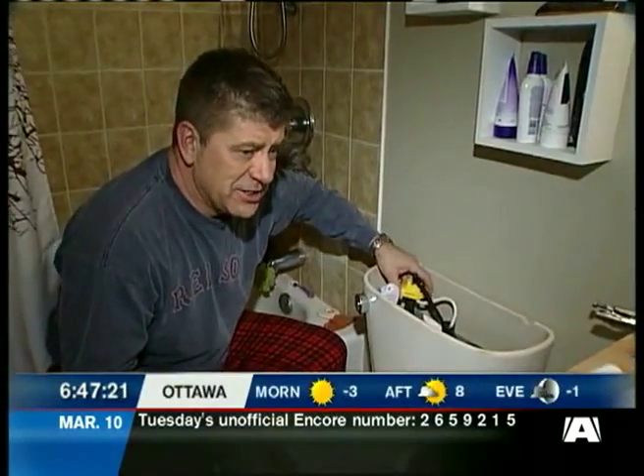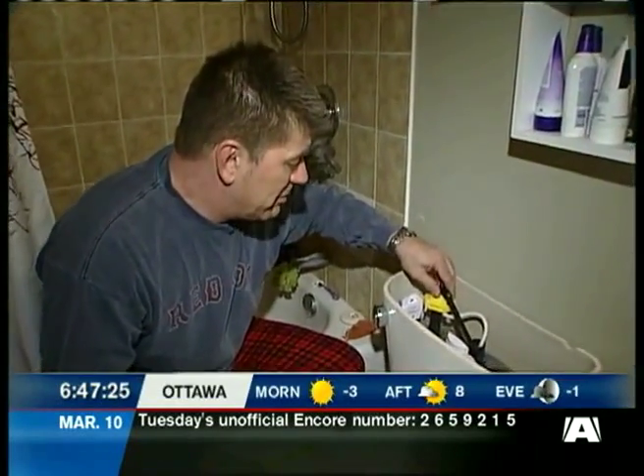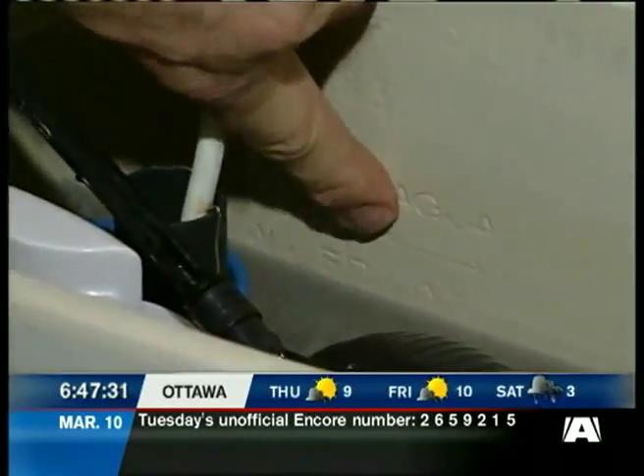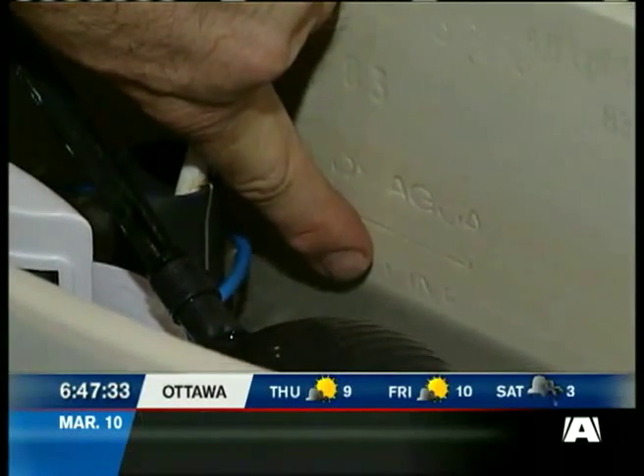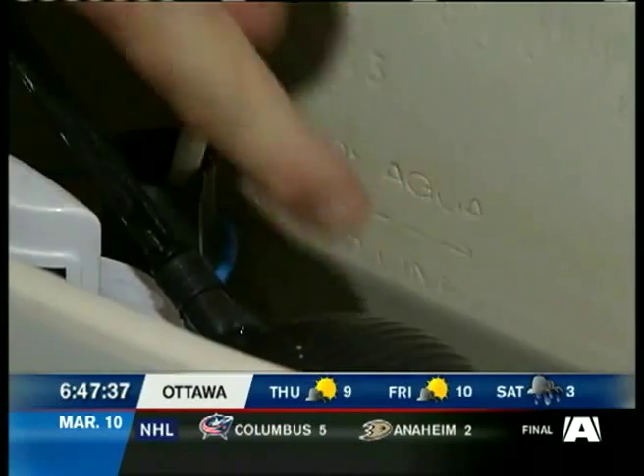It appears, my friends, we have successfully installed this Hydro-Rite dual flush toilet converter. What you'll notice right away is that the water line in your toilet tank is right here, but already with the converter in, that water is only reaching up to there. So I'm saving some water already just filling the tank.